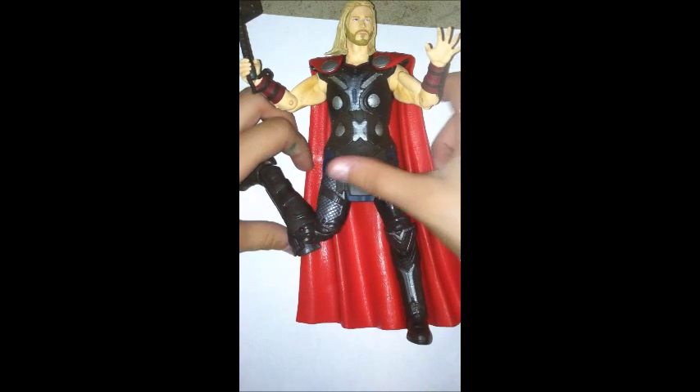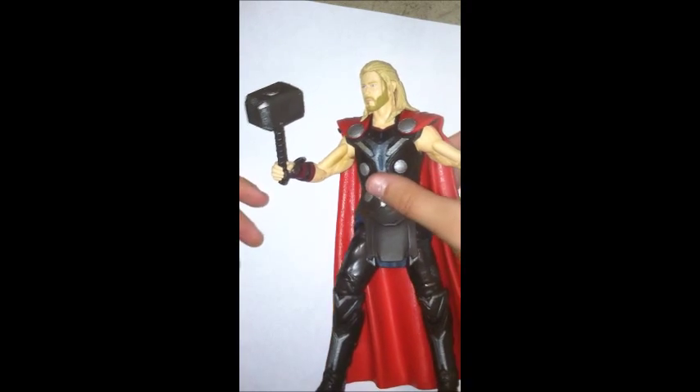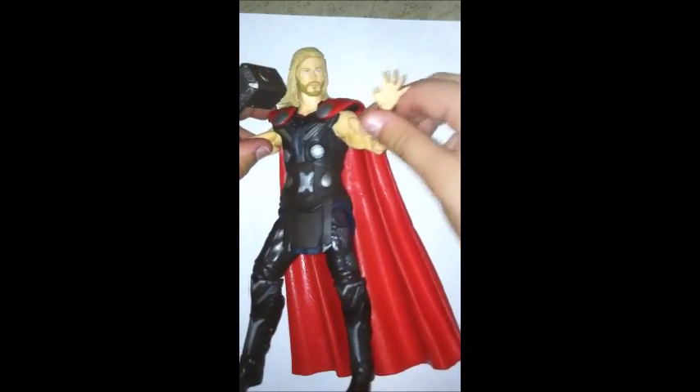I got him in a weird pose — I'm gonna get him out of that. Got him out of his weird pose. He's done. I hope you guys like my review. Bye!